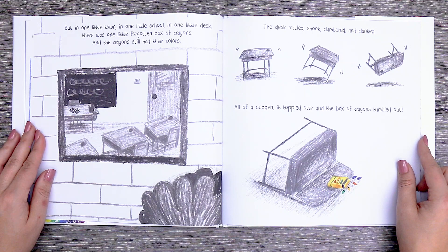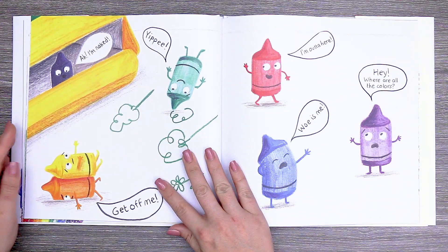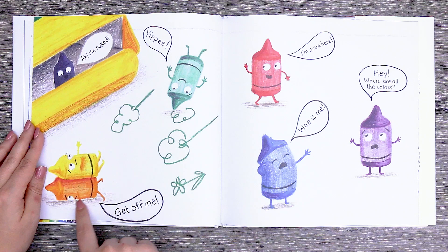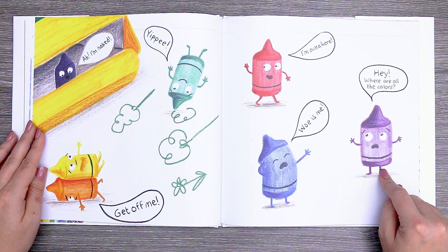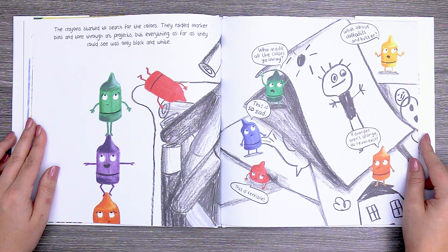And the crayons still had their colors. The desk rattled, shook, clamored, and clanked. All of a sudden it toppled over and the box of crayons tumbled out. "I'm naked," he says. "Yippee," says the green crayon. "Get off me" — the yellow crayon is laying on the orange one. "I'm out of here," says the red one. "Woe is me," says the blue crayon. "Hey, where are all the colors?" said the purple crayon. The crayons started to search for the colors. They raided marker bins and tore through art projects. But everything, as far as they could see, was only black and white.